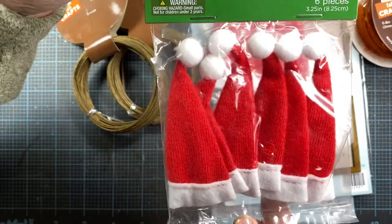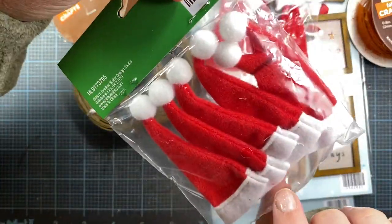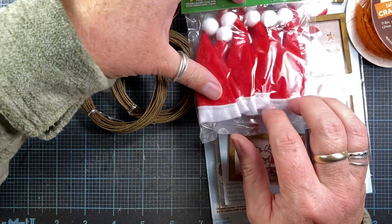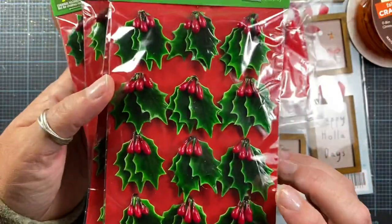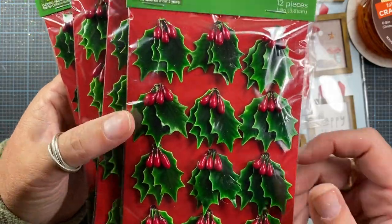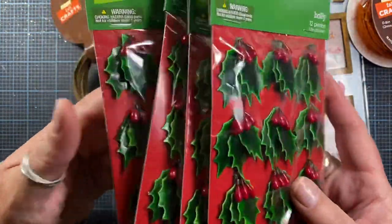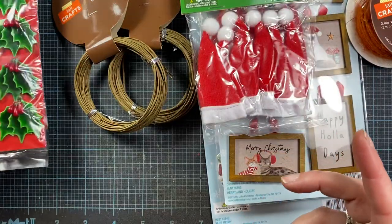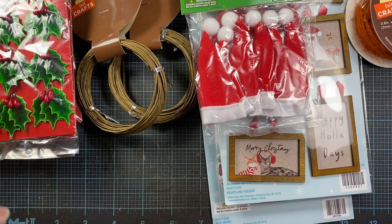Just really inexpensive little felt hats, but they are sewn together which I was impressed by — instead of being glued together. I picked up four packages of these holly with berries. I really like using these on some of my ornaments or tags made out of chipboard, and I used almost all of the ones I had last year, so I made sure I put those on my list.